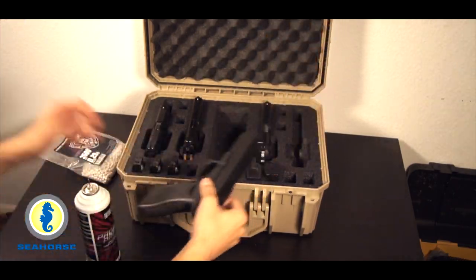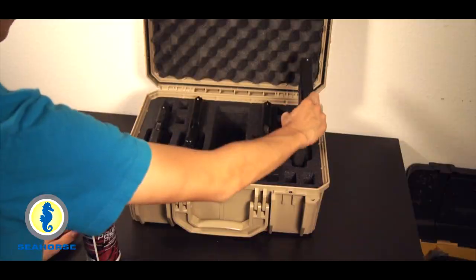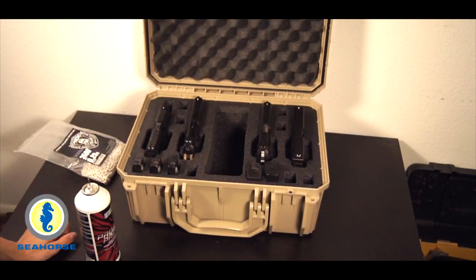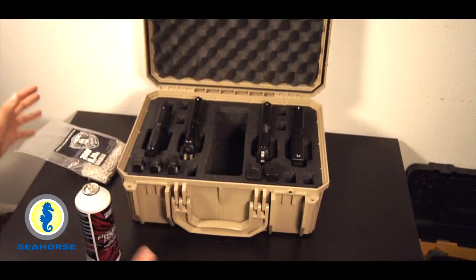I also have my Tokimaru Glock in here — really nice pistol. As you can see, if you are a pistol guy, this is like the perfect case for you.